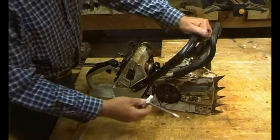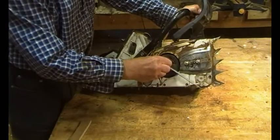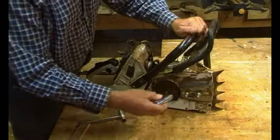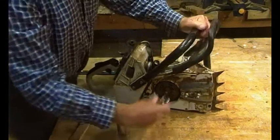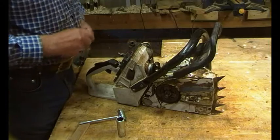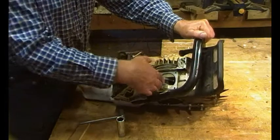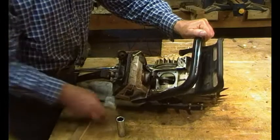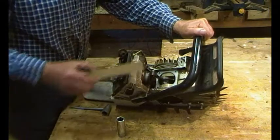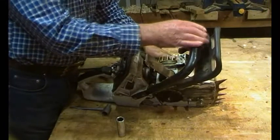On the smaller saws, to undo the centrifugal clutch you use one of these, but this is bigger - it's actually a 21mm. They're just slightly loose. What I'm going to do is place this piece of wood in between the crank webs with the main bearing journal in, and that locks it solid.